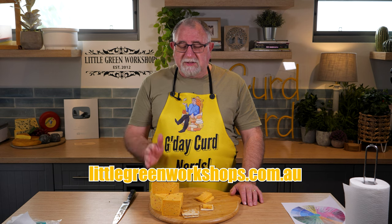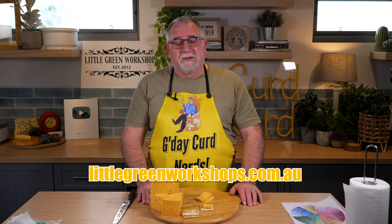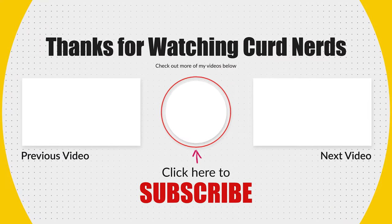But if you want to buy the ingredients to make this cheese, then pop over to littlegreenworkshops.com.au and visit our cheesemaking section. Well, thanks for watching Curd Nerds, and I'll see you next time. Bye.